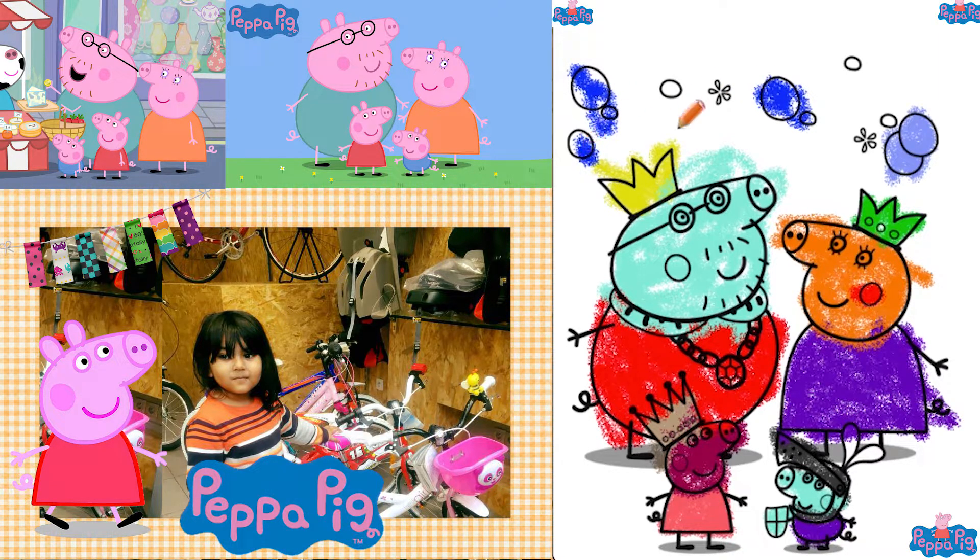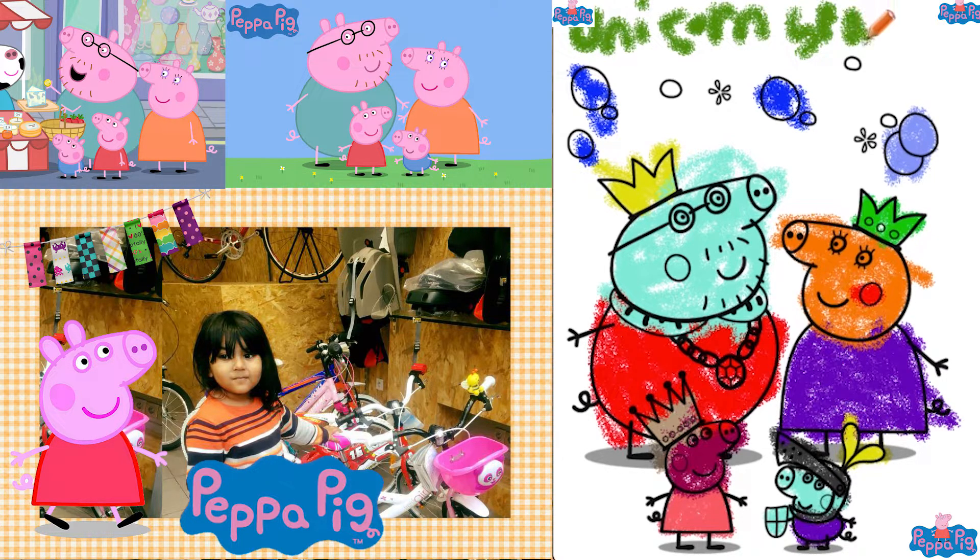Here are some bubbles. We are done! We had very much fun with Paper Pig. Let's write our name — I will write my name. Unicorn! Unicorn Sparkle! A drawing for Little Shannon. Shannon loves Paper Pig very much! See you in my next video! Bye bye!